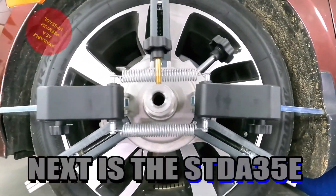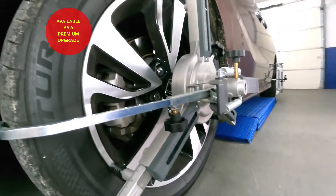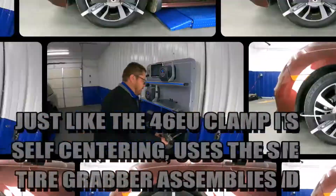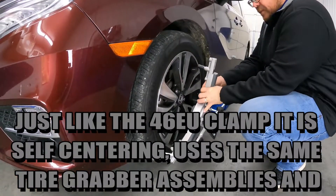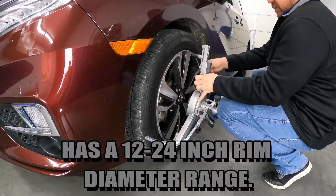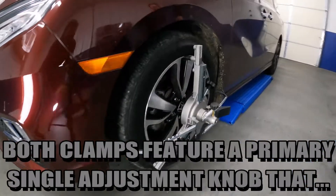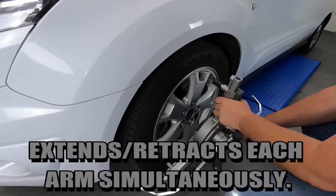The STDA35E is a three-point non-run-out clamp with tire grabber arms. Just like the STDA46EU, it is self-centering, uses the same tire grabber assemblies, and also has a 12 to 24 inch rim diameter range. Both clamps feature a primary single adjustment knob that extends and retracts each arm simultaneously.